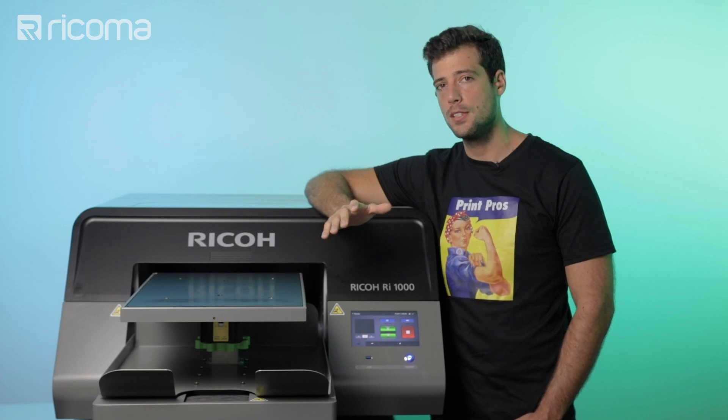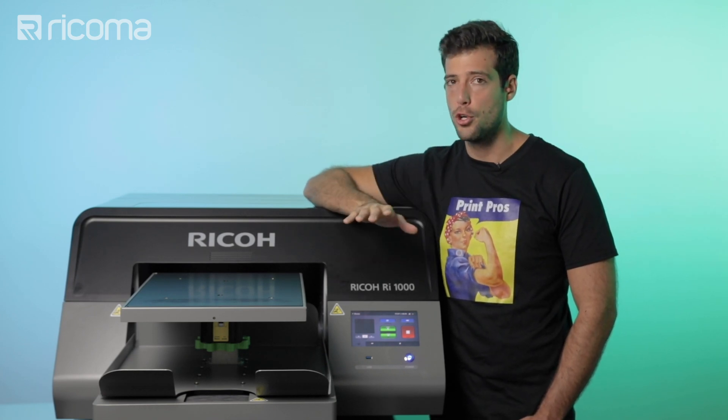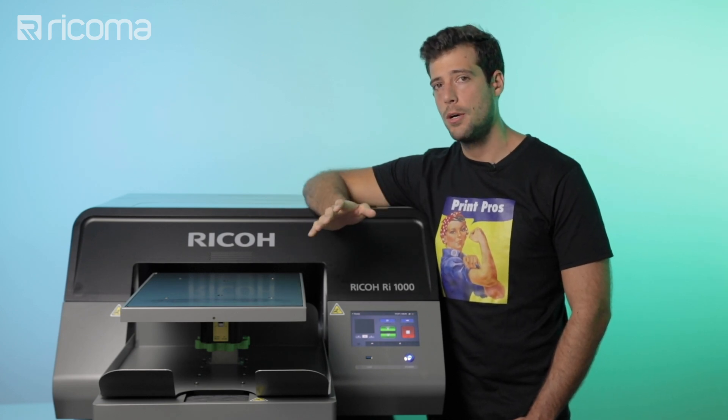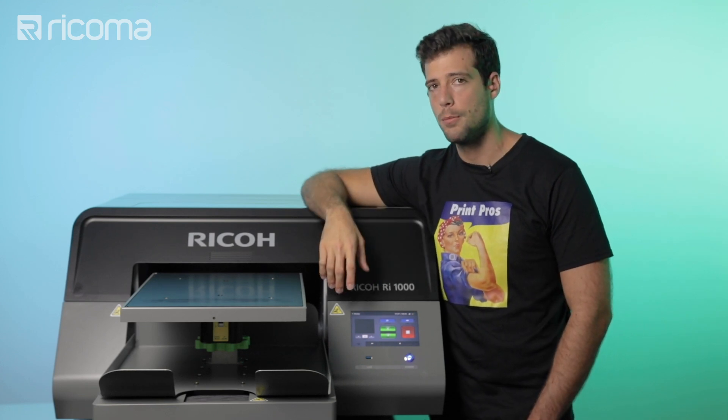Just to show you how important the pre-treat process is, I actually printed on a t-shirt that was not pre-treated just to show you what happens. As you can see, the pre-treating is not a step you want to skip. We can make an entire episode just on pre-treat and we probably will — but if you have any questions about pre-treat or suggestions for future episodes, make sure to leave them down in the comments below.